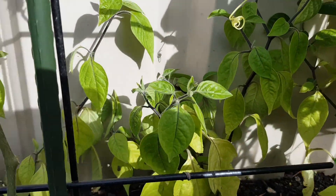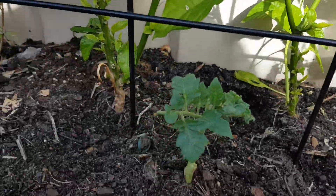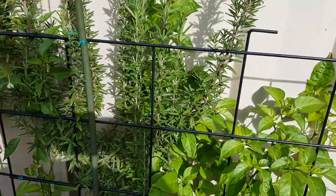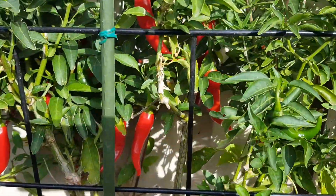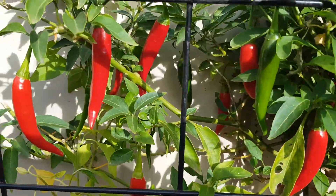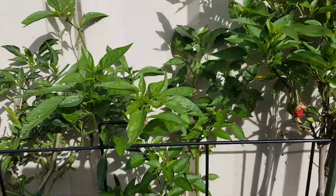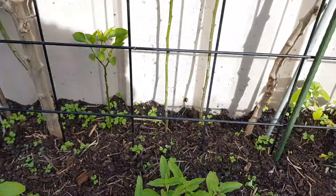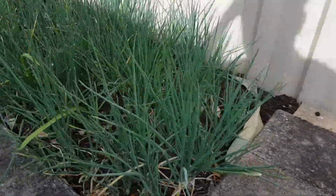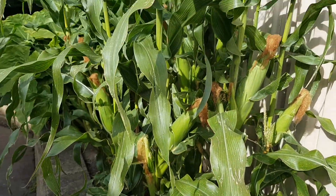Got a few tomatoes and some chilli, some rosemary for roast lamb, a few bunches of chillies, some basil — Thai basil — and spring onion.